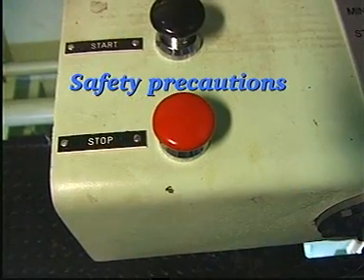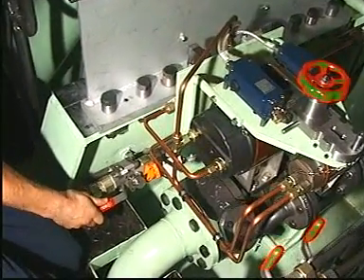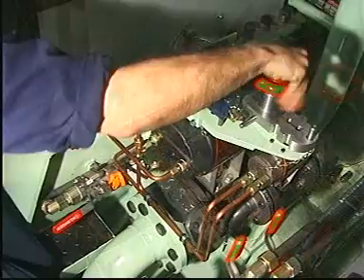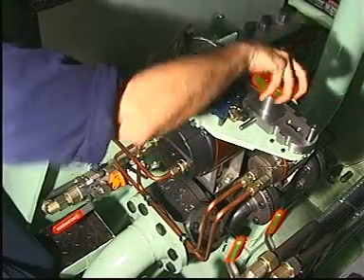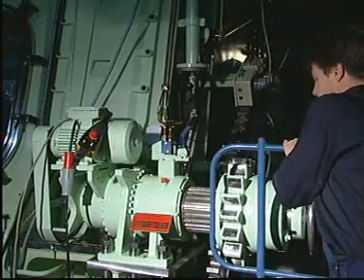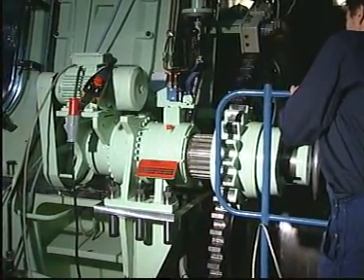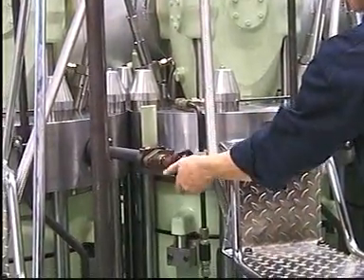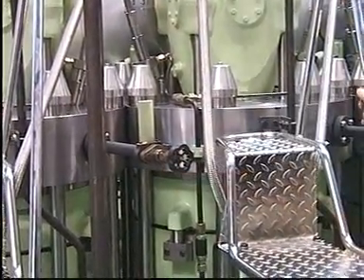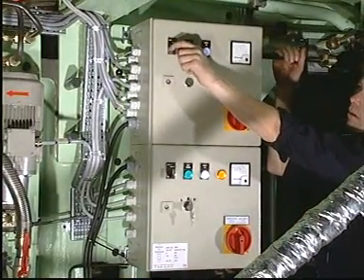Before starting any disassembling work, stop the engine, shut off the starting air distributor, block the main starting valve, engage the turning gear, open the indicator cocks, and switch off the electrical power supply to the pump station.